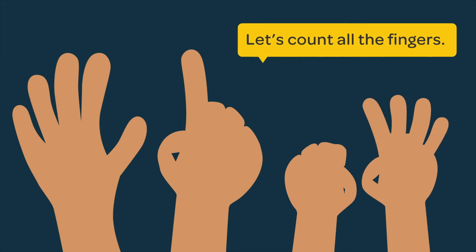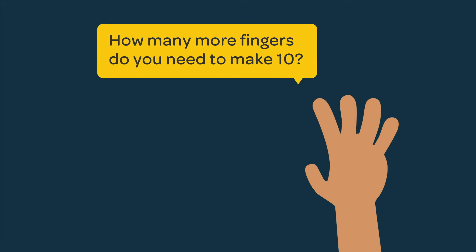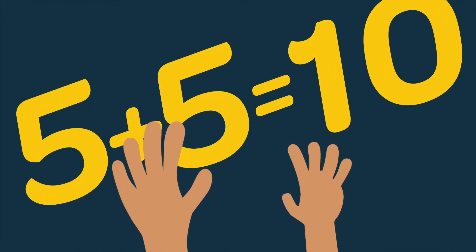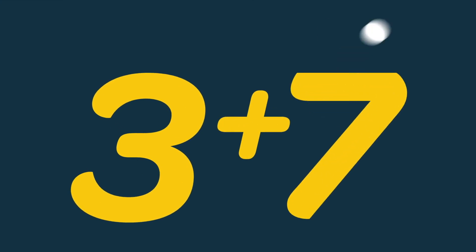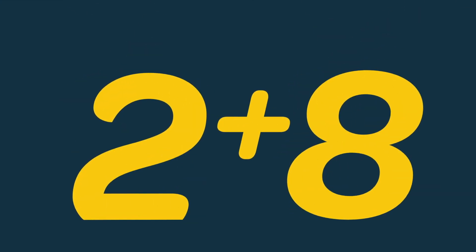Let's count all the fingers: one, two, three, four, five, six fingers, and you have seven, eight, nine, ten fingers. Six of my fingers and four of yours make ten fingers in all. How many more fingers do you need to make ten? Five. Five plus five makes ten. High five! Go back and forth making ten. This is a fun way to start adding with your child.